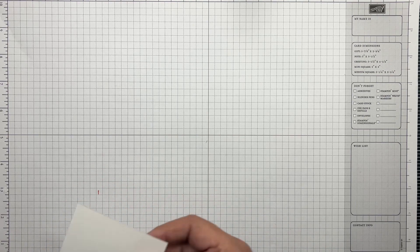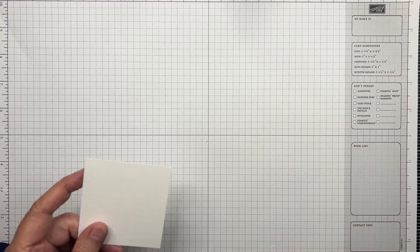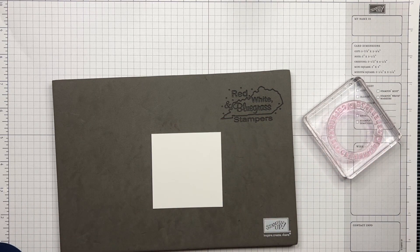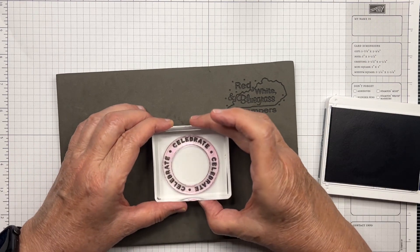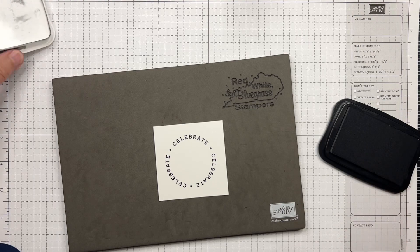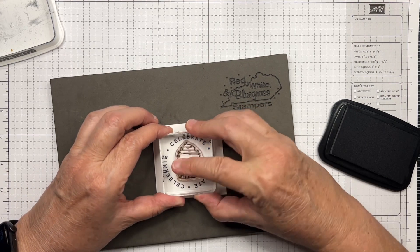First thing we're going to do is a little stamping. I've already stamped 'Happy Birthday' on the three-by-four piece. Now I have this two-and-three-quarter-inch square and I'll be stamping the circle 'Celebrate' in Knight of Navy. Then I'm going to stamp the cupcake in Memento Tuxedo Black, because when you're coloring with Blends you want to use the Memento ink pad. I'll stamp that in the center.